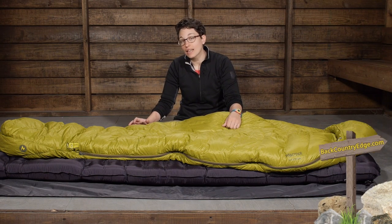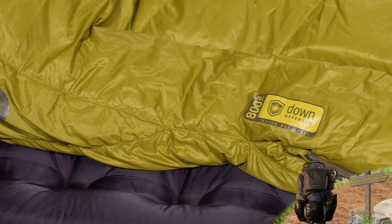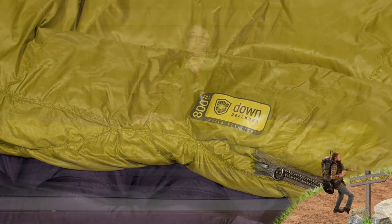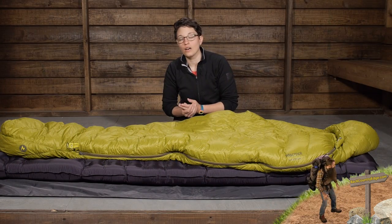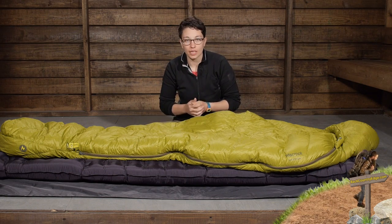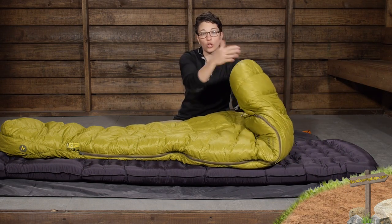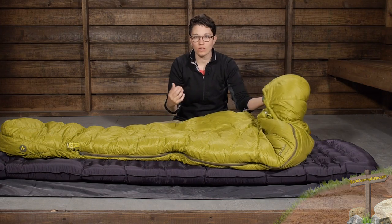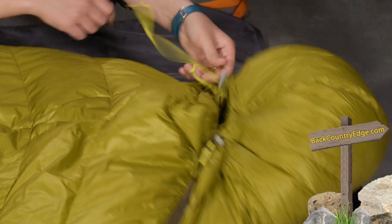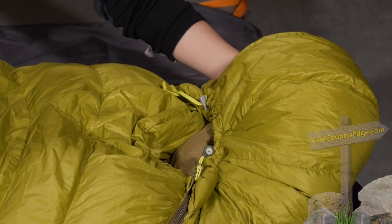Marmot fills and finishes their sleeping bags in the USA and goes to great lengths to certify their down, so you can be confident you are getting premium down with this bag. The thermal efficient properties of down mixed with the mummy cut give you a really great combination. This is a mummy style sleeping bag with a well-baffled hood. If you are getting close to that lower limit temperature rating, you can really batten everything down to hold in your heat. You have got a cinch cord towards the top — really simple design.